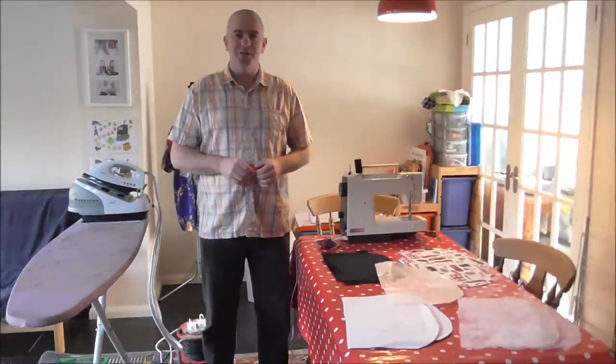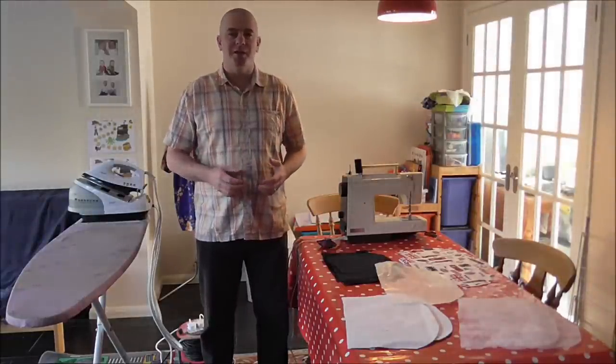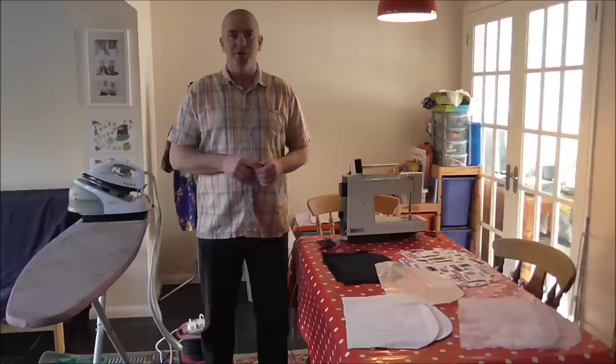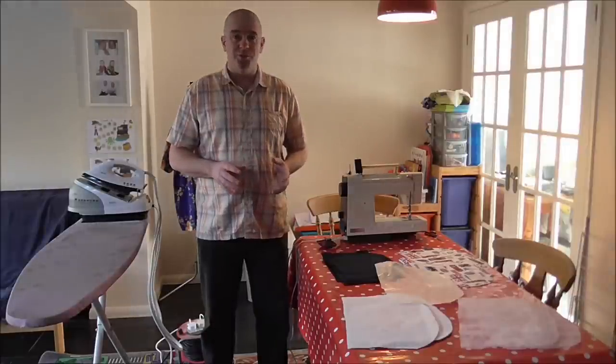Hi and welcome back to Dizzy Sew and Sew. Today's project is going to be a nice simple tea cosy and we're going to use the techniques we learned in the last video, which is just a nice straight seam with a straight stitch. This is a very simple project.